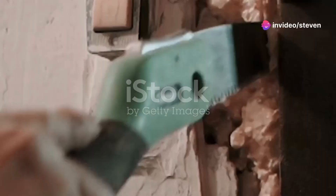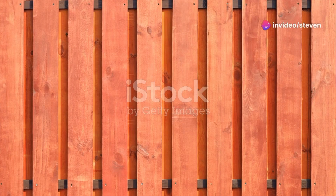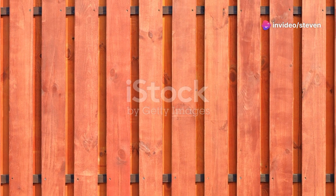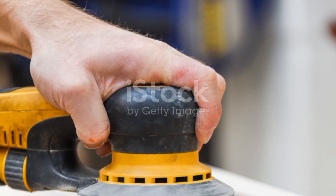Now let's add the panels. Measure the openings and cut your panel pieces slightly smaller to allow for expansion. You can use plywood or, for a more traditional look, solid wood. Create grooves along the inside edges of the stiles and rails to hold the panels in place. Slide the panels into these grooves before final assembly of the frame.